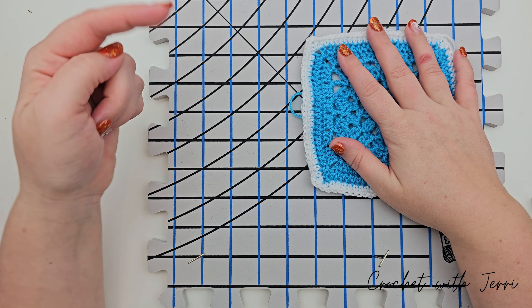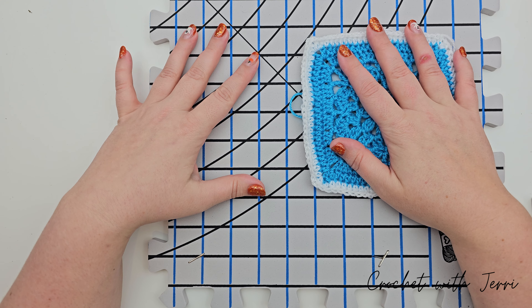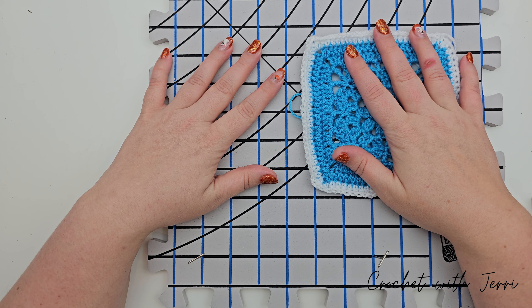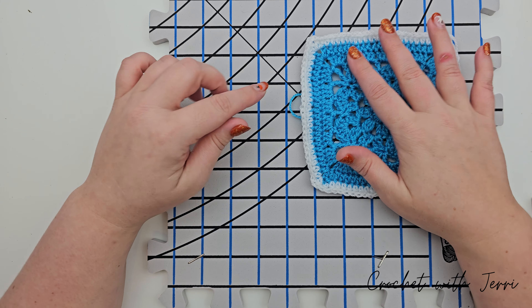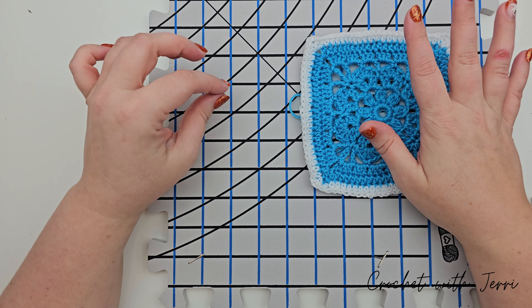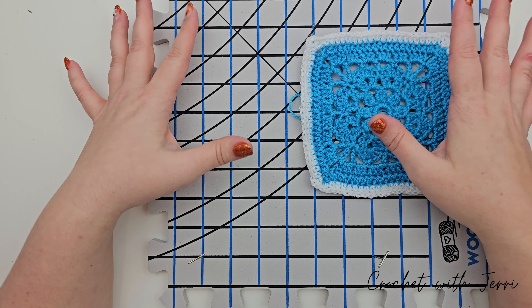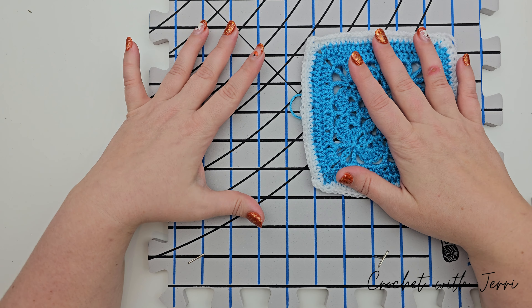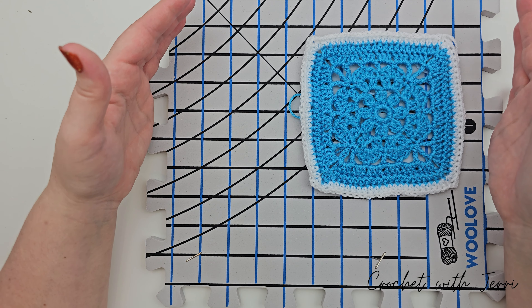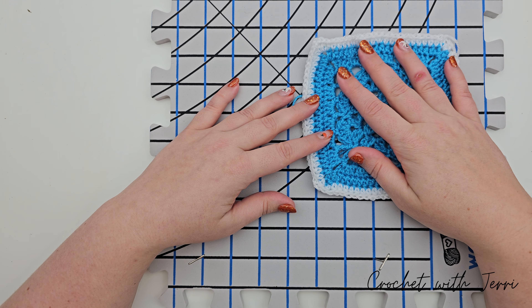This blocking board came in a pack on Amazon — I'll link it below in the comments. You don't have to use something made specifically for blocking; you could use a pillow with a pillowcase, but be warned it isn't completely flat. You could also use a rug that you can pin your squares into, but you will need the pins. Given that we're doing so many squares, my advice is to go ahead and purchase a blocking board.